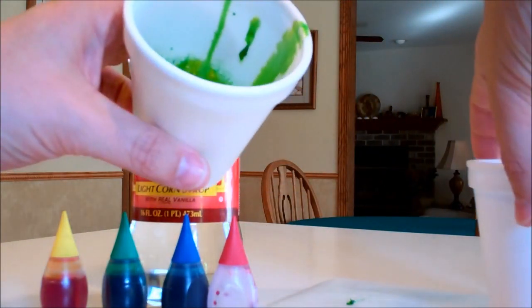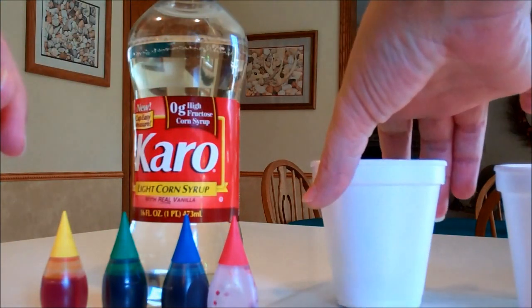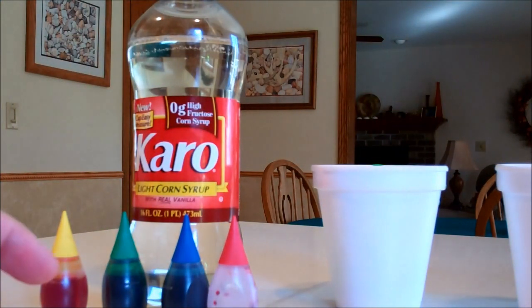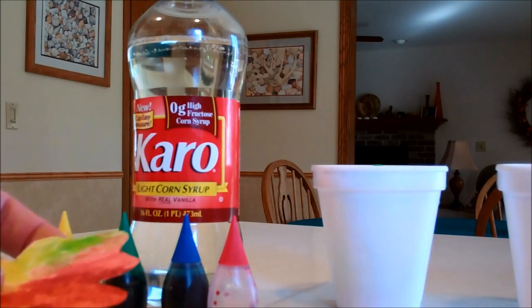You set out different cups and they all have different colored paints in them. You can then use paint brushes or a Q-tip and just go ahead and paint onto your paper cutouts.